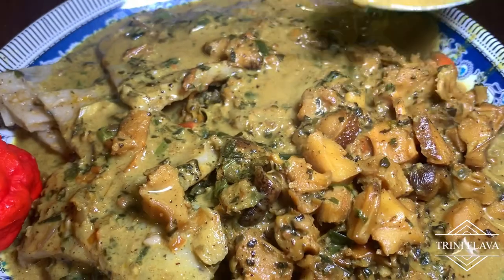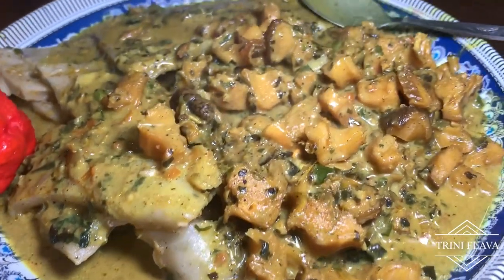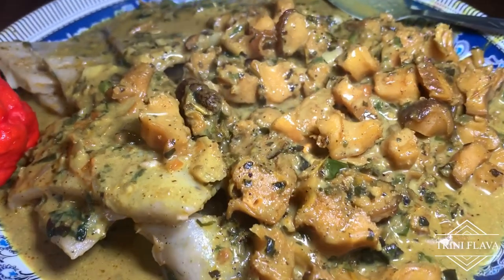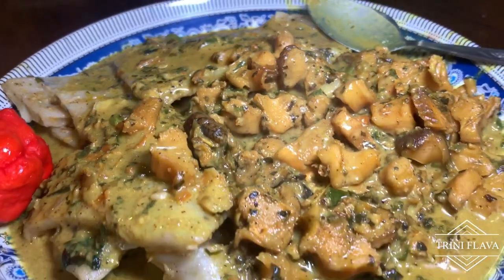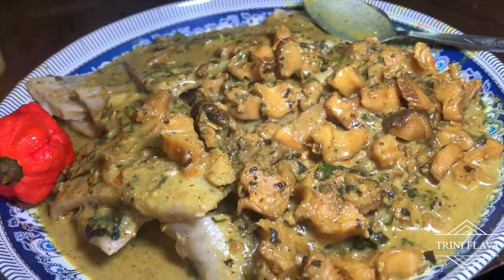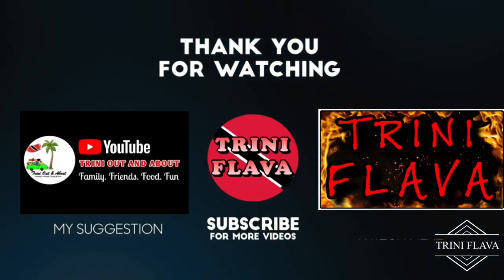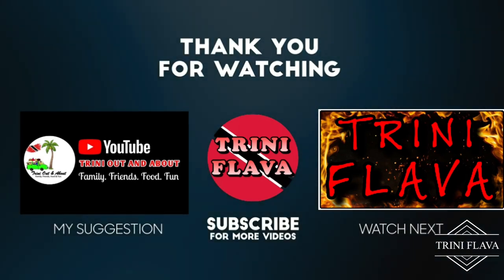Like, share, and subscribe. Tell your friends and family about it. Quick recipes in a quick video. Until our next season, we're going to show you the flavor. We'll see you next show. Bye-bye!